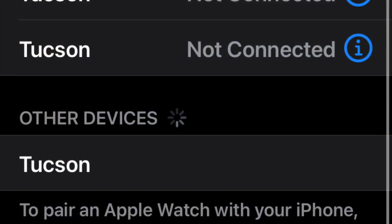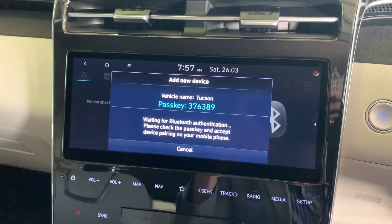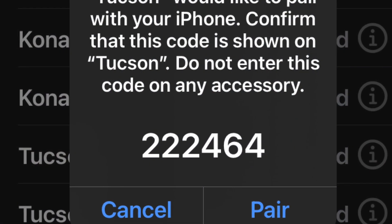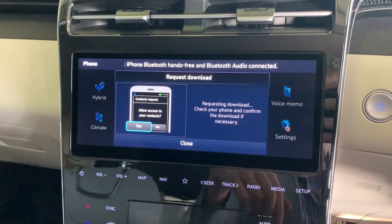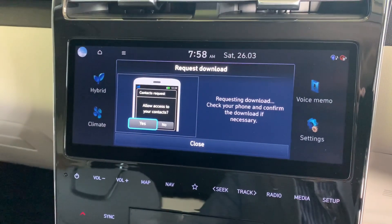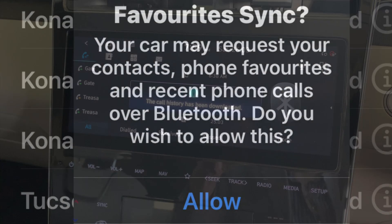In this case I'm using a Tucson, so it's coming up as Tucson. But if it was an IONIQ 5 or Santa Fe, it would probably come up as IONIQ or Santa Fe. A code will then come up on the screen and a similar code will come up on your phone — just make sure they're the same code, at which point you can hit the pair button. Once you've done that, it's going to ask you to allow download of your phone book. When that pop-up appears on your phone, just hit the allow button to proceed.